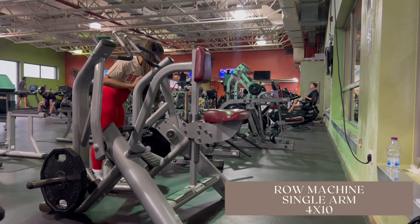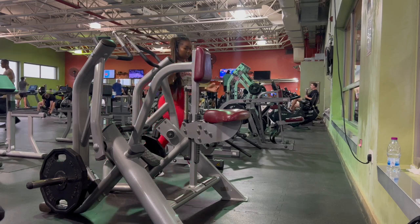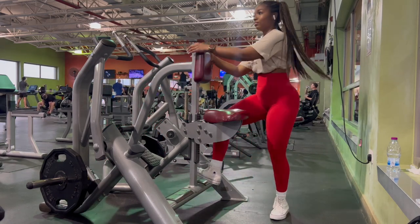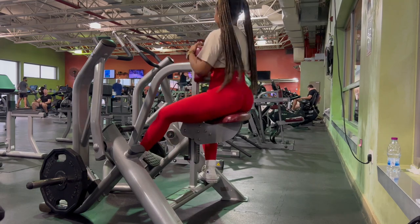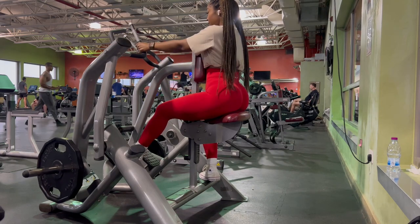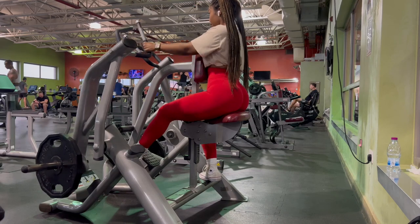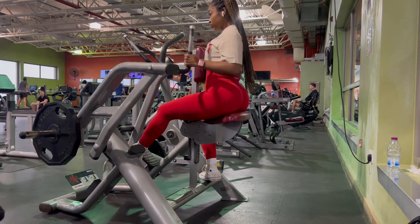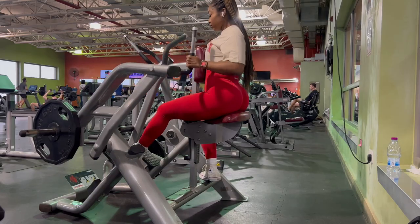This machine right here has single-handedly become one of my favorite machines for upper body and back. I don't know what it is but I just feel so powerful on it. I start off with just the 45-pound plates to warm it up, making sure I'm getting my form together and working on my breathing, then I start to increase the weight.